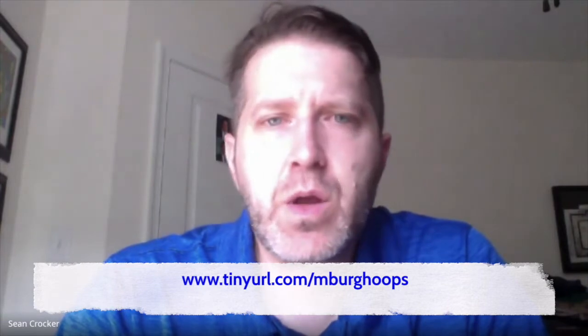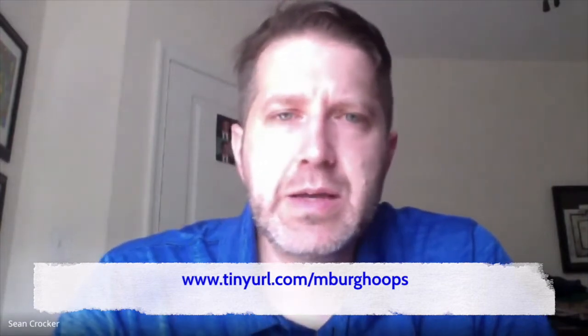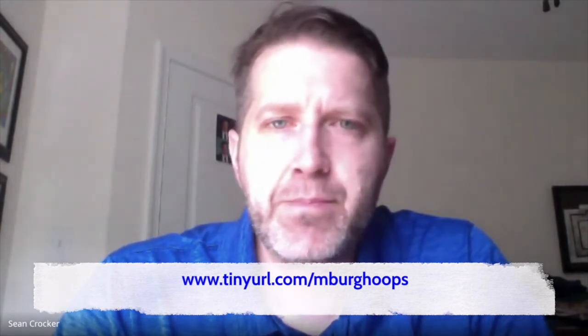I really appreciated you guys all signing up for camp and getting ready to come in here and really push yourselves to get better. So I put together a few drills with one of my former players — we went down to the playground because we can't even get in our gym right now. If you would like PDFs of all these drills plus an extra camp workout, go to tinyurl.com/emberghoops.